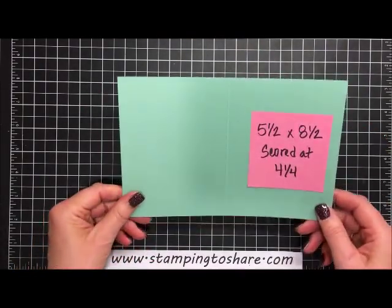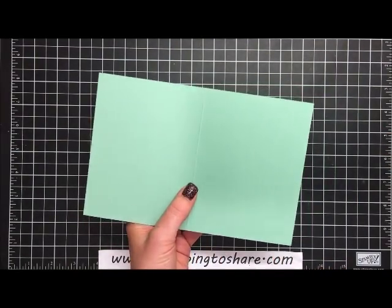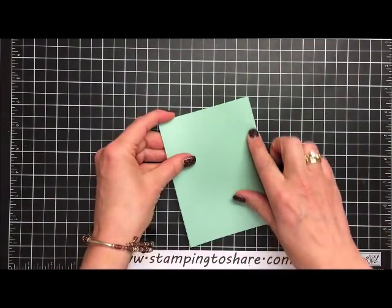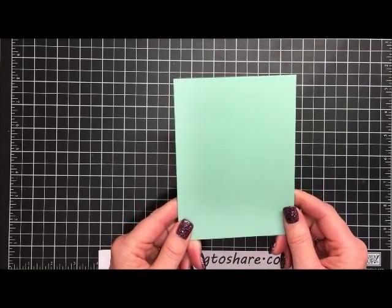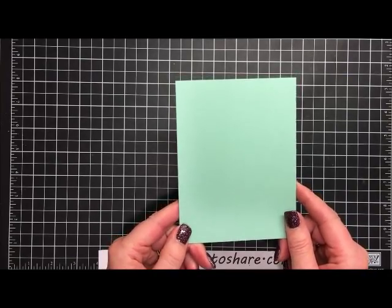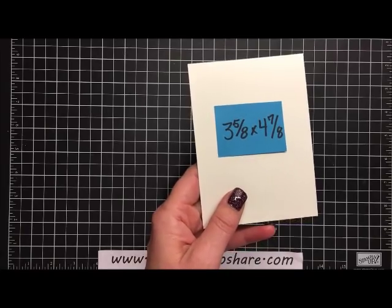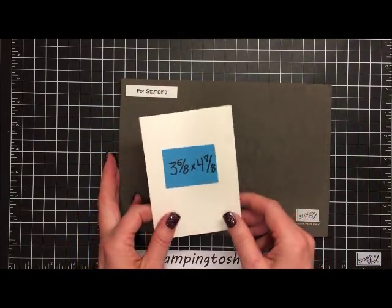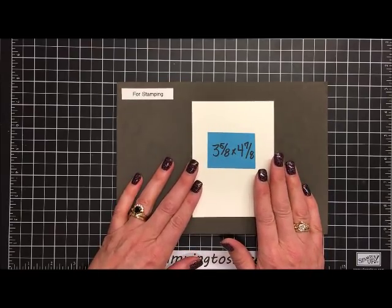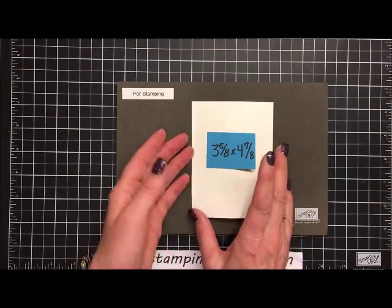We are going to start with our base card, which is five and a half by eight and a half, scored at four and one-fourth. This is Mint Macaron — just as a reminder, that is a color that will be retiring with this catalog. The reinkers are not available, but the paper and ink pad are still available. The next layer we're going to stamp on is a piece of Very Vanilla — it is three and five-eighths by four and seven-eighths, one-eighth inch smaller than the panel we'll layer it on.